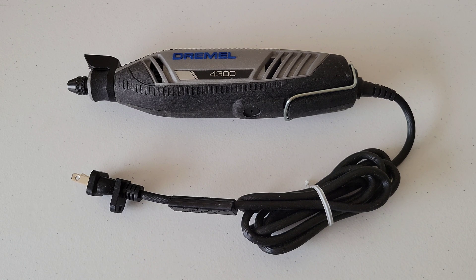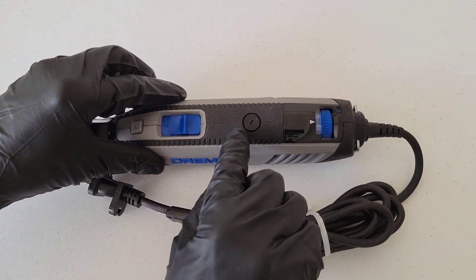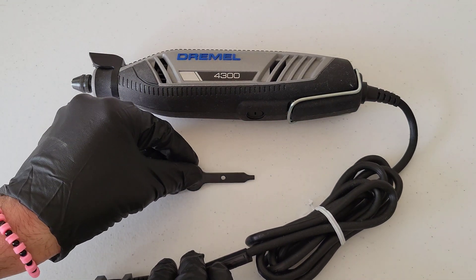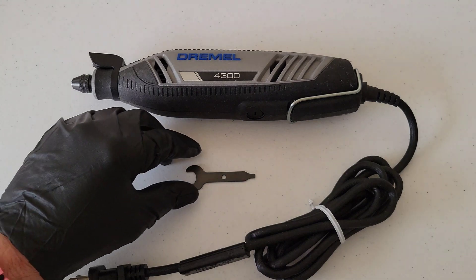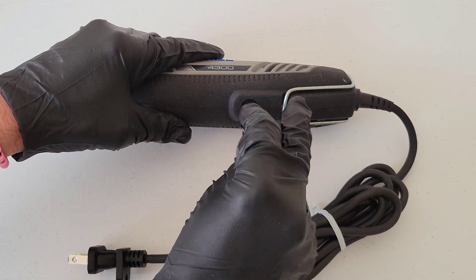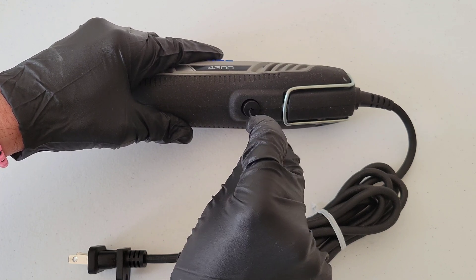The carbon brushes are underneath the brush caps. On my Dremel 4300 there's one on each side — one here and one here. When you get the Dremel tool you should have gotten the wrench tool, and we're going to use the flathead screwdriver side to take the brush caps off, twisting counterclockwise.